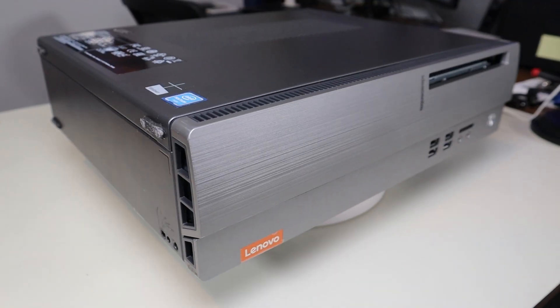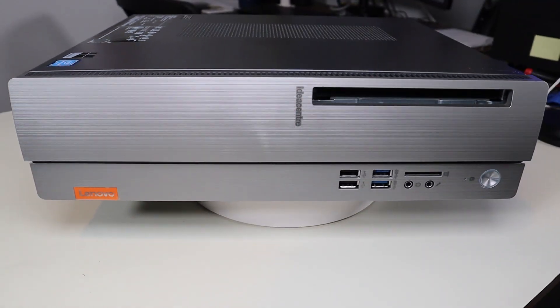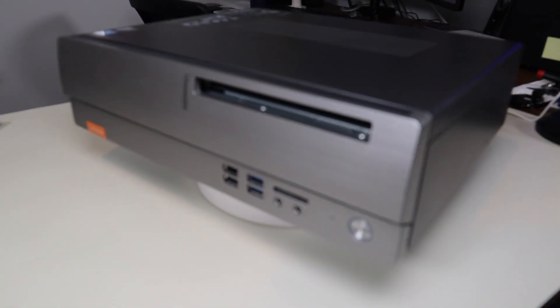Hello everyone, my name is Jamin. Thanks so much for visiting my channel. In this video I have a Lenovo IdeaCenter 310S-08IAP. I'm going to show you how to get inside and access your CMOS battery.